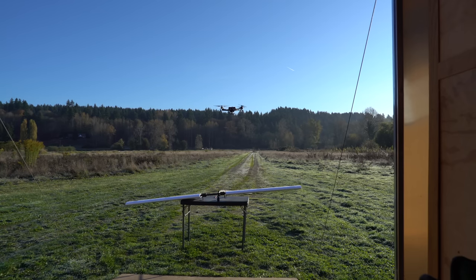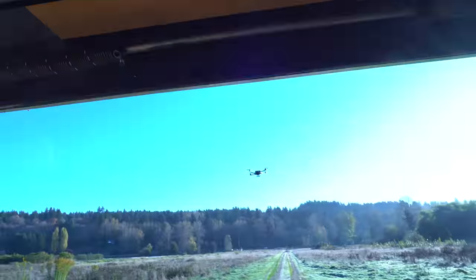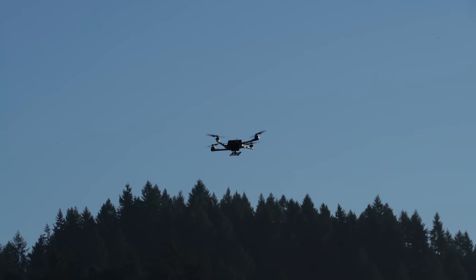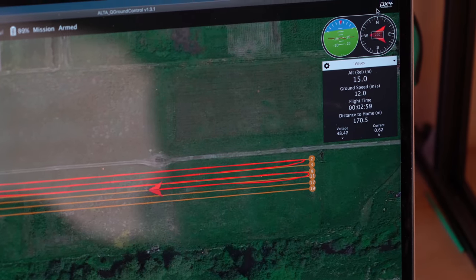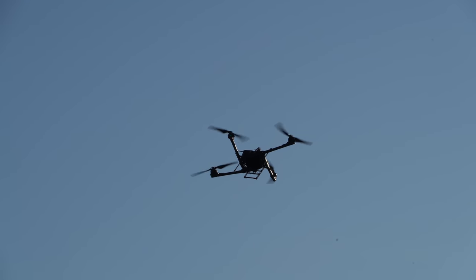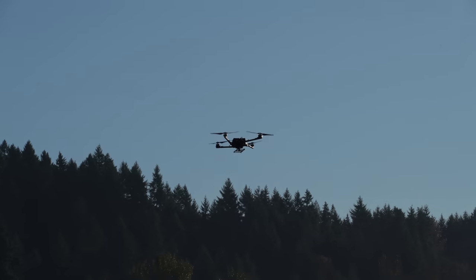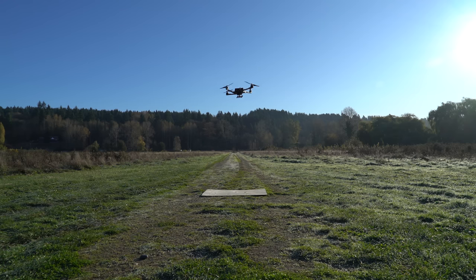I'm going to continue the mission and the drone will go do its thing. The benefit of doing this test during a waypoint mission is that the drone is using its GPS to very precisely control its speed. If the power consumption of the drone decreases with the wing attached, we'll know it's more efficient because it'll be traveling exactly the same distance and at the same velocity.